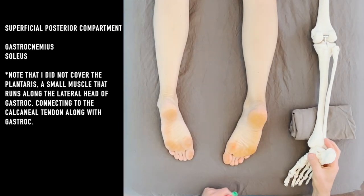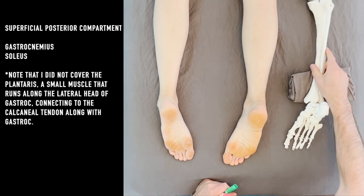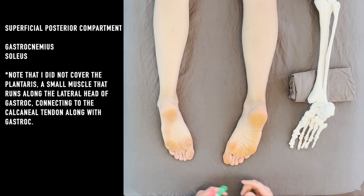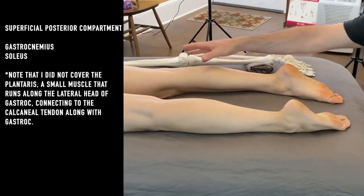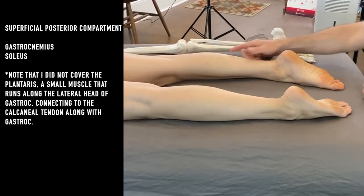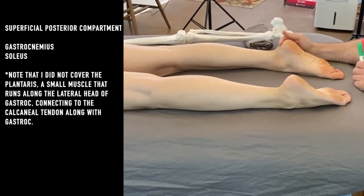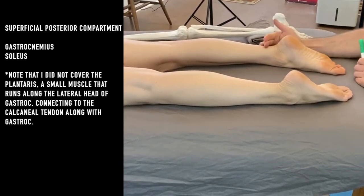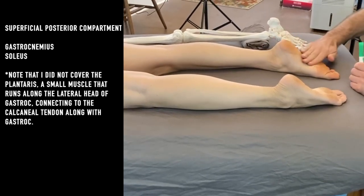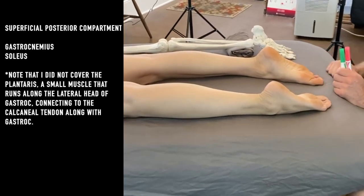Here we have our first glimpse of the back of the leg. We're going to look first at the superficial posterior compartment, which is what most people are really familiar with — the calf muscles, the gastrocnemius and the soleus, which is just underneath it. Together they form into the calcaneal tendon, which attaches at the posterior calcaneus. Fascially, the superficial layers are continuous over the heel cup area and become part of the plantar fascia on the bottom of the foot, so we'll look at that a little bit too.